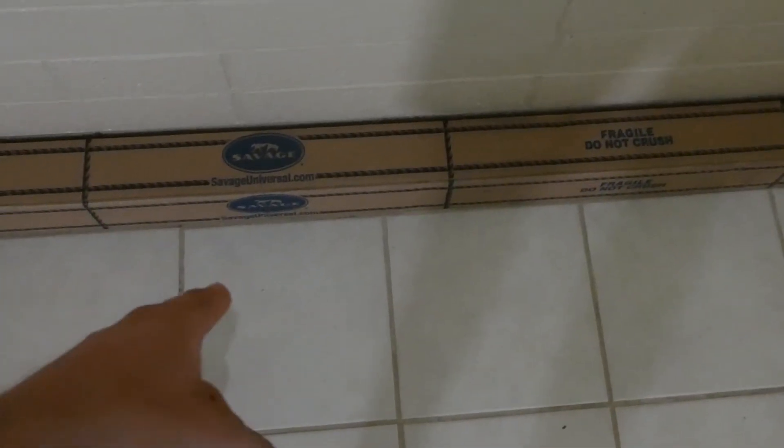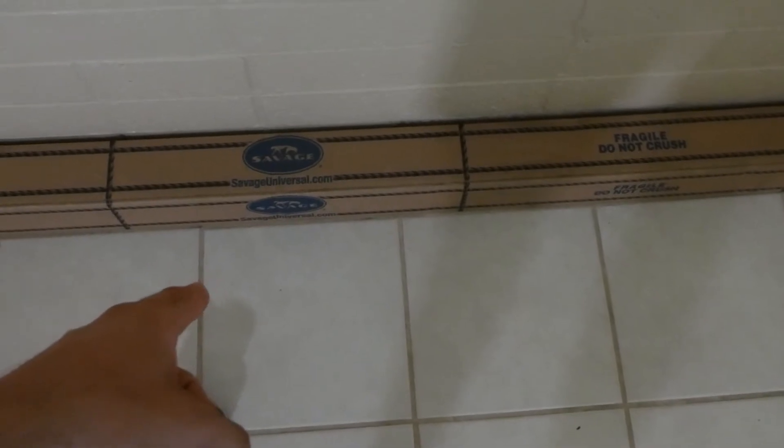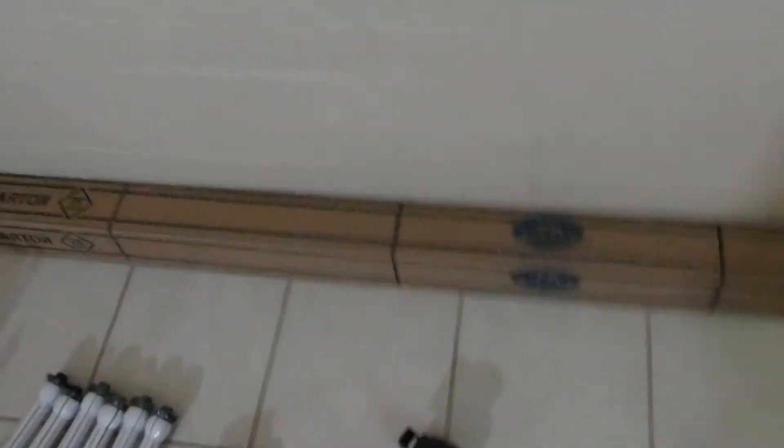You need three papers, but I only got one to start because shipping was actually pretty expensive. I got a Savage 107-inch wide paper in pure white. I'm just going to start with white and add more styles over time.